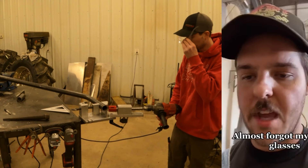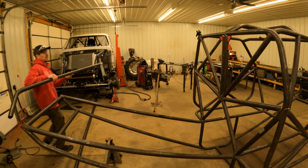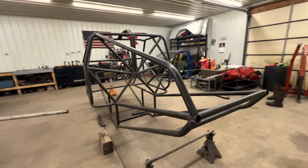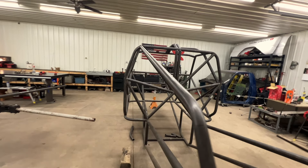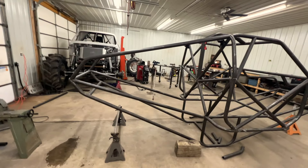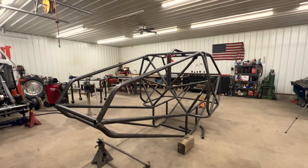Almost forgot my safety glasses. I got the first side done, it's looking pretty good, meeting up to those other tubes — now let's see if I can copy it. I duplicated the other side and it turned out pretty good. Now I just gotta take it back on the table, cope everything out, and then get her welded in.